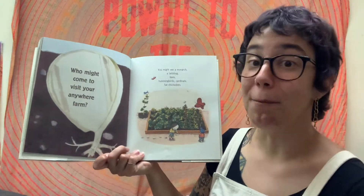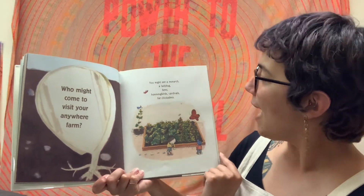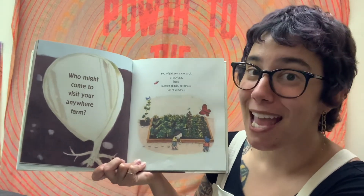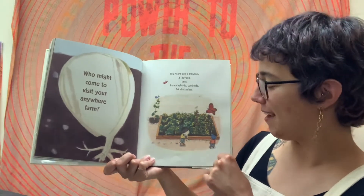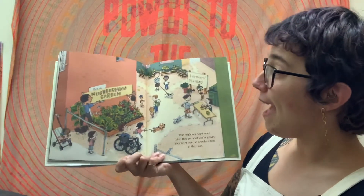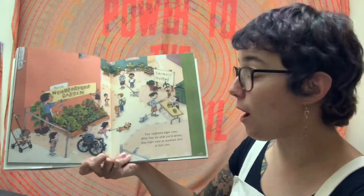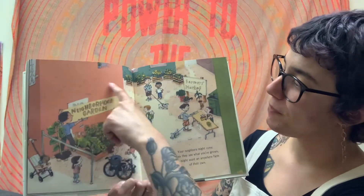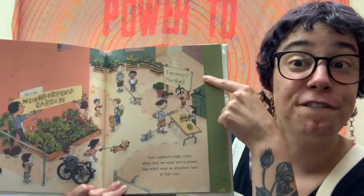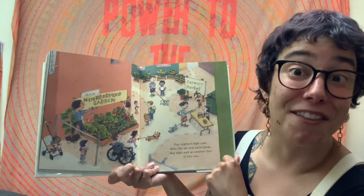Now, who might come visit your Anywhere Farm? You might see a monarch, a ladybug, and bees, hummingbirds, cardinals, and fat chickadees. Because many animals love green things, and many of them are helpful to helping your plants grow. And your neighbors might come when they see what you've grown — they might want an Anywhere Farm of their own. Look at this: where it used to say 'no dumping,' now it says 'neighborhood garden.' And they've even set up a farmer's market where they're selling some of their produce. Wow.